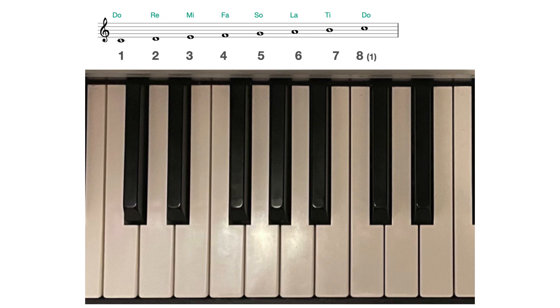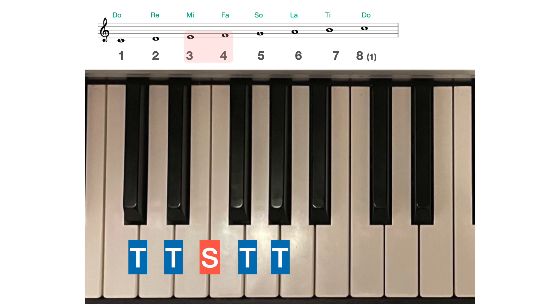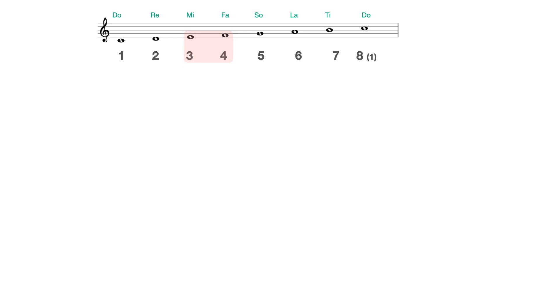If you look closely at the intervals that make up a major scale, you can see that going up — ascending — C to D is a tone, D to E is a tone, E to F is a semitone (there is no black key in between), F to G is a tone, G to A is a tone, A to B is a tone, and B to C is another semitone. Going downwards, descending, the pattern is repeated but backwards.